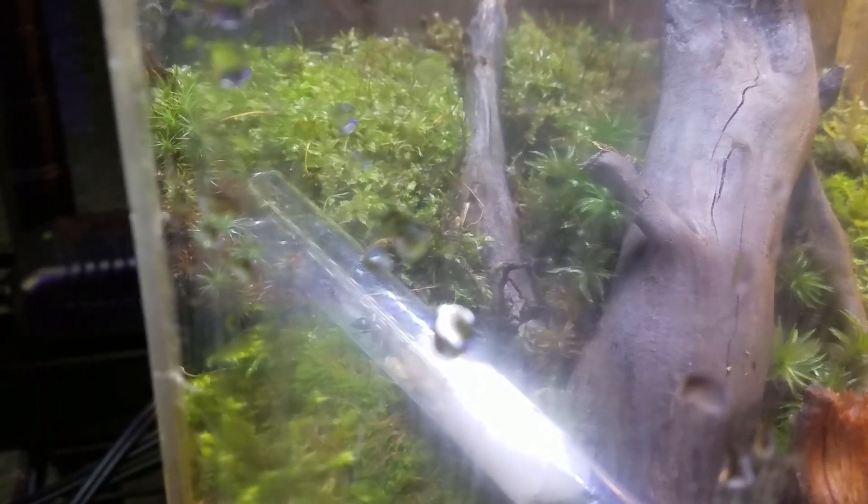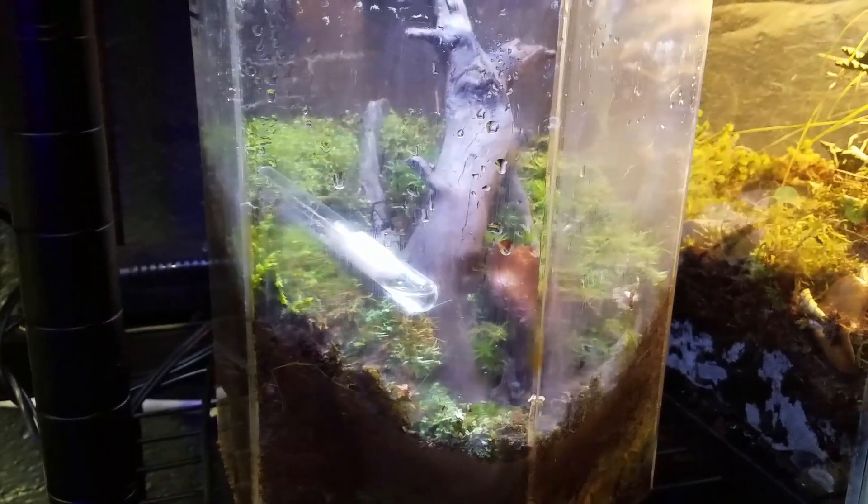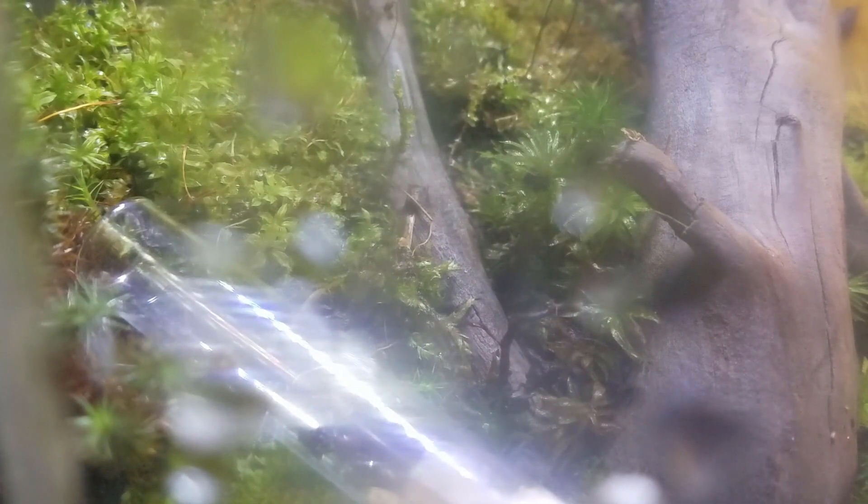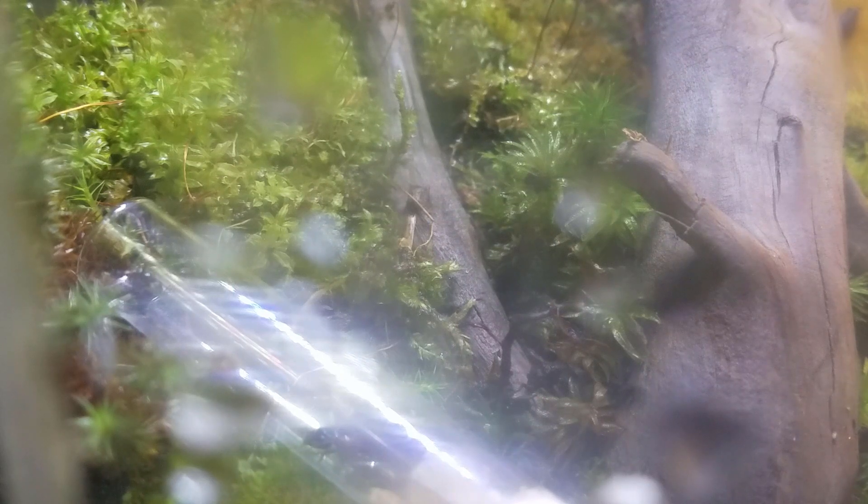The queen's still kind of staying put. One ran back to the nest really quickly. I'd like to get film of them moving the queen, but it's not focusing very well — it's kind of hard with the glass so scratched up.